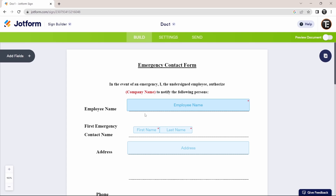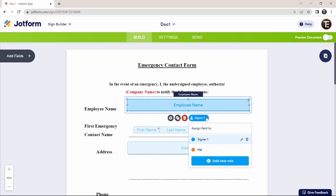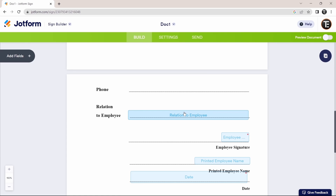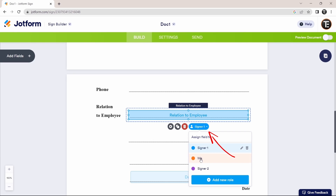You can also change the person who has to fill in each field. Currently, everything in blue will be filled in by Signer 1. But if you want Signer 1 to only fill in a certain part and the rest by someone else, you can do that. Click on the field's signer option to change who it's assigned to — you can change it to yourself or add new roles by clicking 'Add New Role.' For example, you can assign 'Relation to Employee' to yourself by selecting 'Me.'